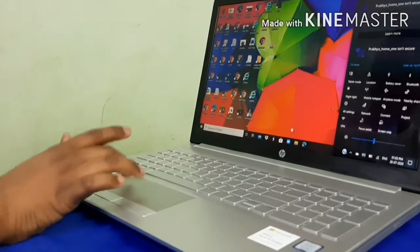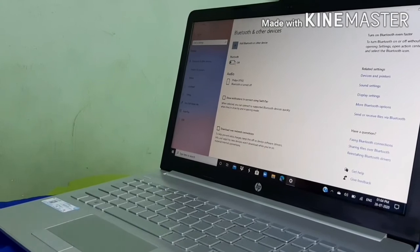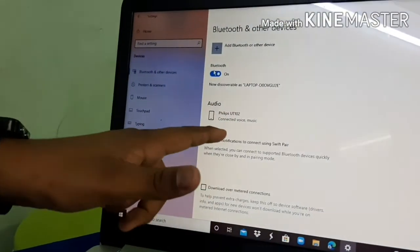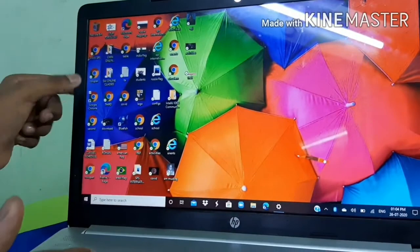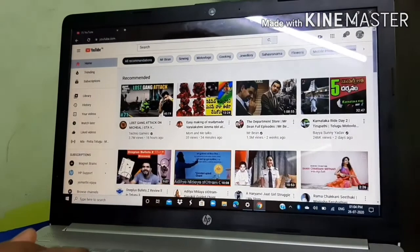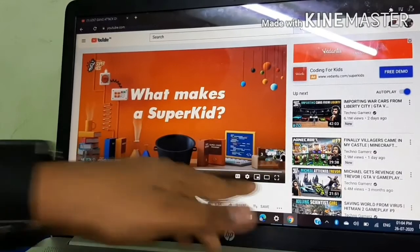Now let's pair to my laptop. Go to all settings, then Bluetooth and printers, and turn Bluetooth on. We can see the device is showing as connected. Let's open Google Chrome, go to YouTube, and play a video. I like to watch TechnoGamers, so let's play this video. It's working wonderfully!